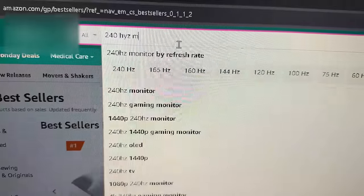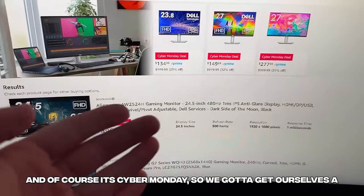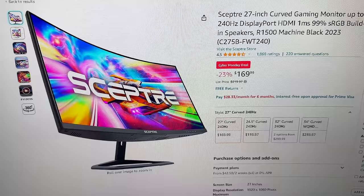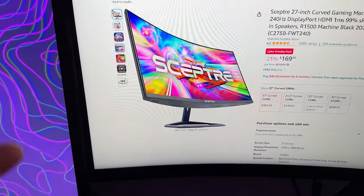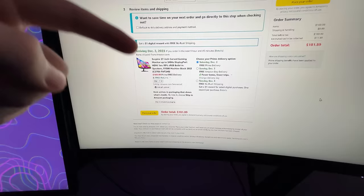We are going to go ahead and look for a 240Hz monitor because I think that's going to be the best option. And of course, it's Cyber Monday, so we got to get ourselves a good deal. I found the Scepter one that I really think could work because it looks really, really clean, and I think matching a 27-inch curve with the one I have currently would be a really good option. I'll go ahead and place this order, and then I'll see you guys when the monitor actually arrives.